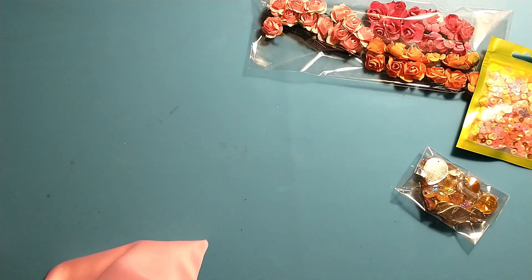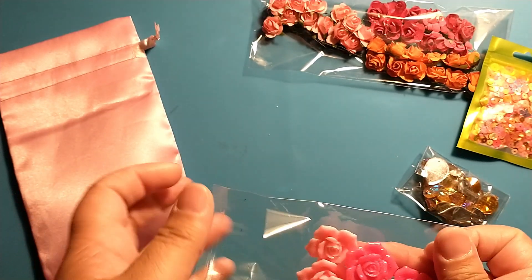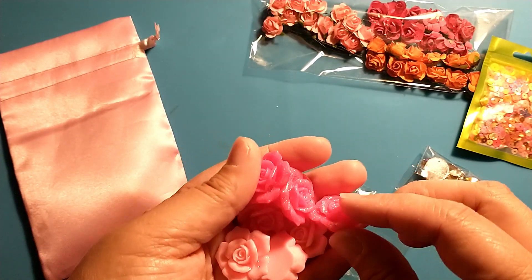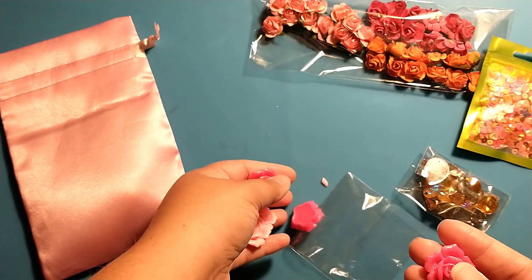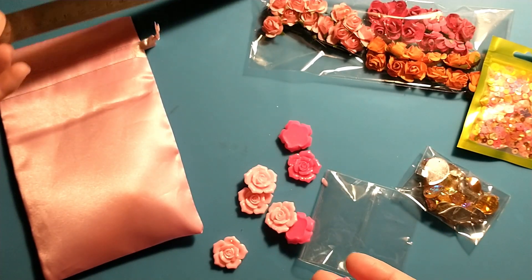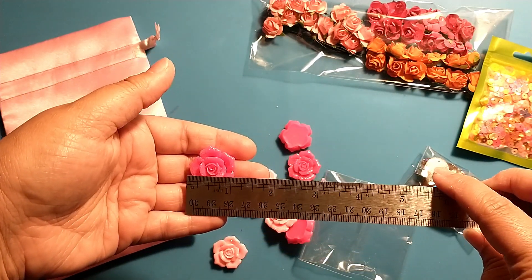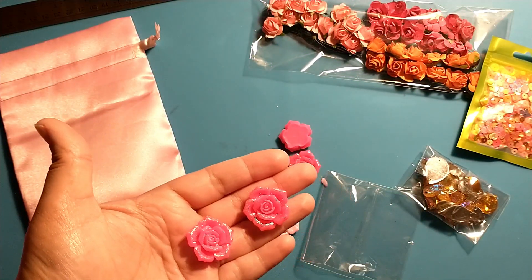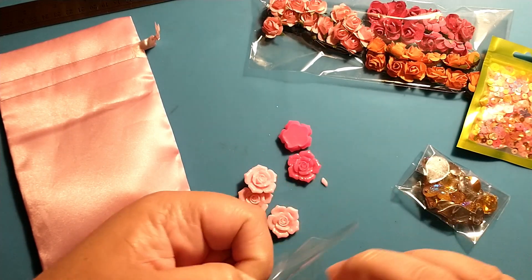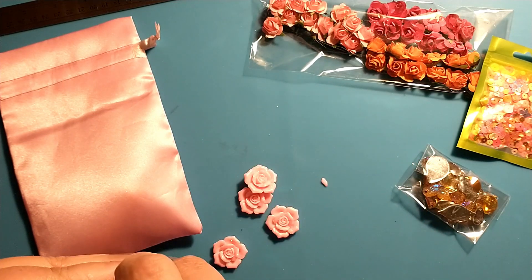Then there are some resin flowers in glittered hot pink and glittered light pink. They're fairly well sized — just over an inch big, so that's a good size — and you get four of each of the colors.